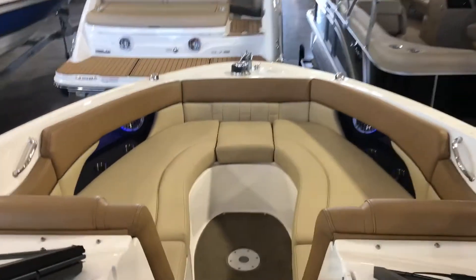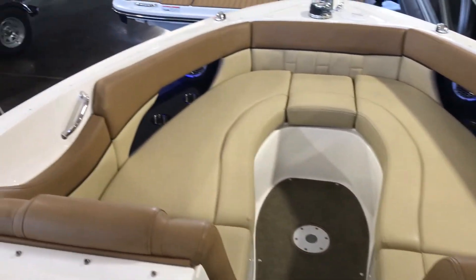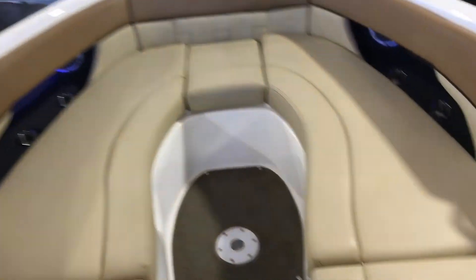Coming up to the bow, we're going to see a very large layout space for two people, or you can seat five comfortably, as well as the windless.